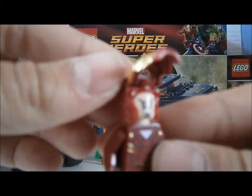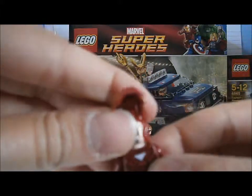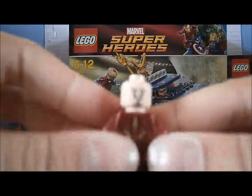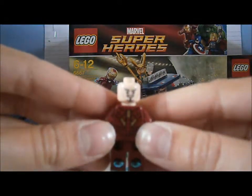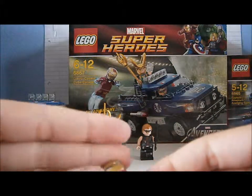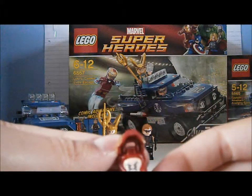And also if you lift up this, you can see his head — Tony Stark's double face. You can have him angry and normal face. That's normal, and that's angry. So we'll just clip him back on there, like that.